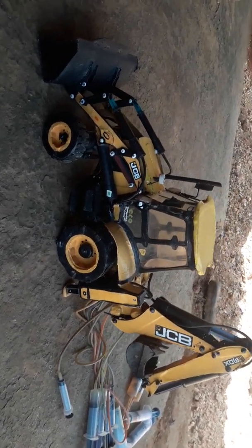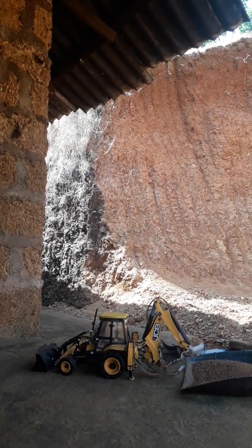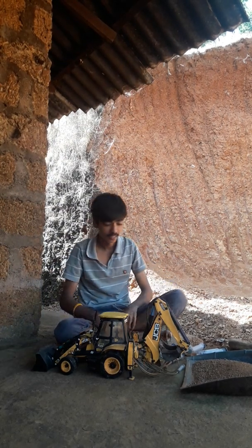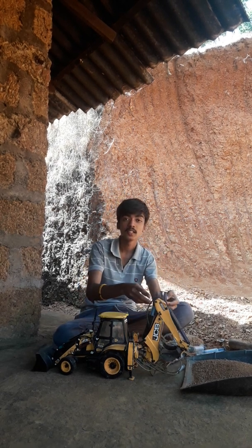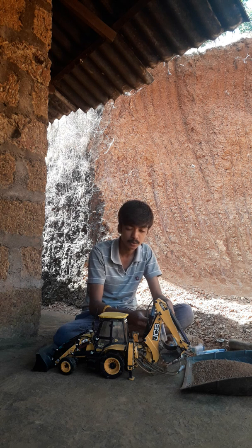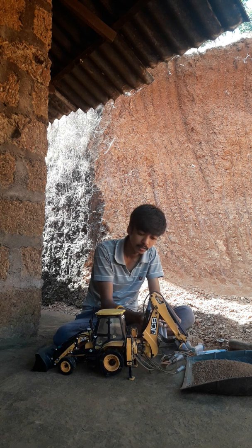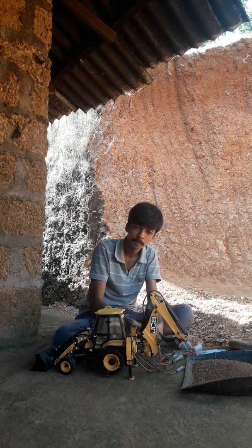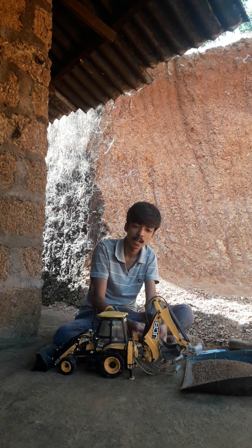You can see here these are two injection tubes which are used for the stabilizer. Stabilizer down, stabilizer up — you can see this is the stabilizer working.